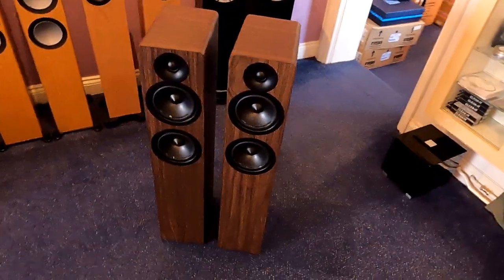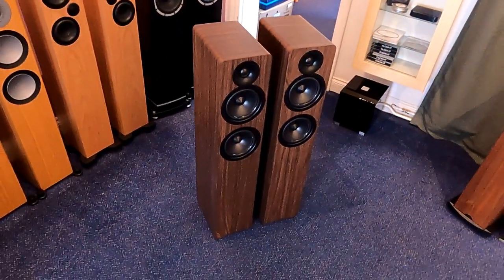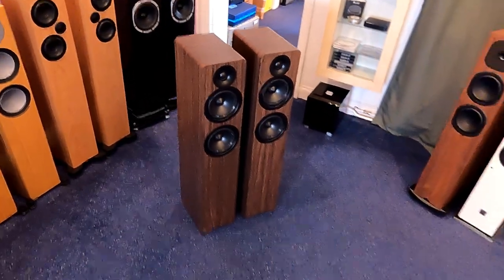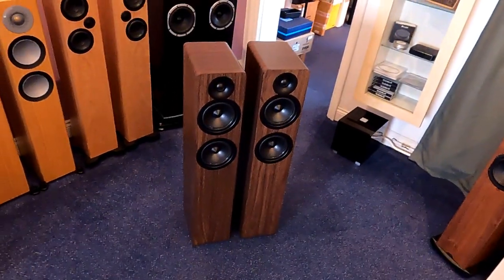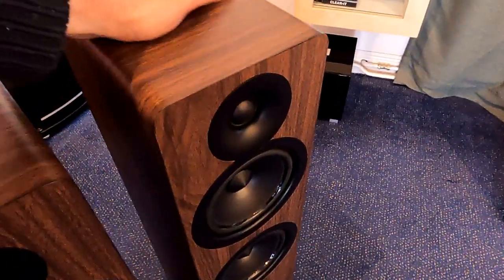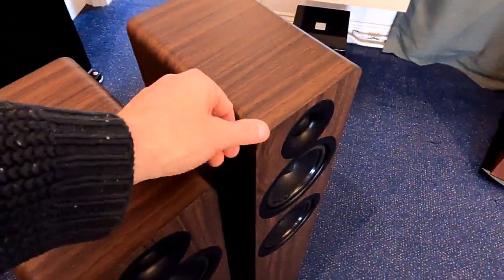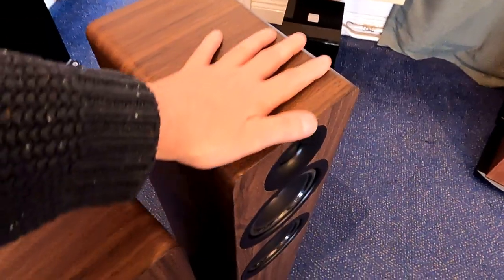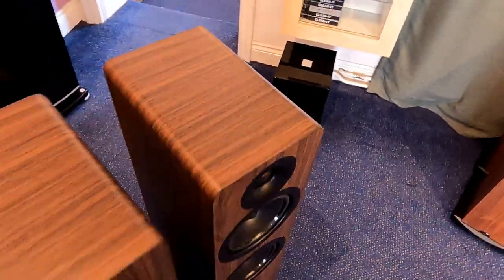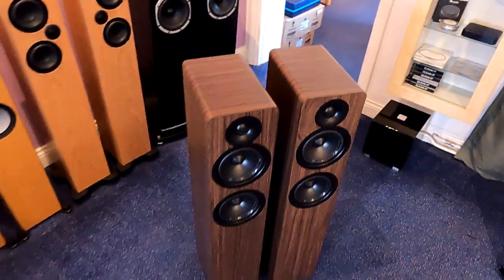So, the A109 Mark 2s. I've called them Mark 2 on the website because they use a little superscript 2 in the brochure — basically 109 squared — which I can't reproduce on the website. They do look a bit like a Q Acoustics cabinet with the rounded edges, but the fit and finish of these is superb. It's a vinyl wrap, but it's a really good one — all the edges are neatly done. No sharp bits or frayed edges whatsoever. They're really nicely put together.